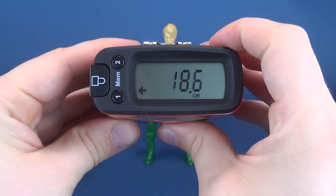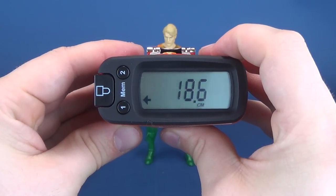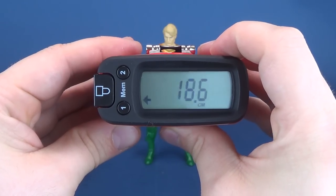Someone's asking about centimeters — the figure stands at 18.6 centimeters.